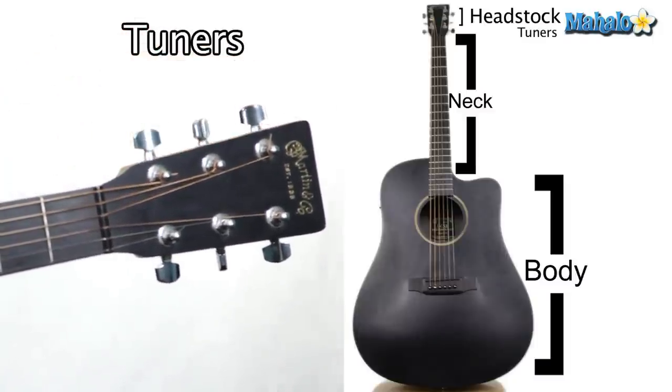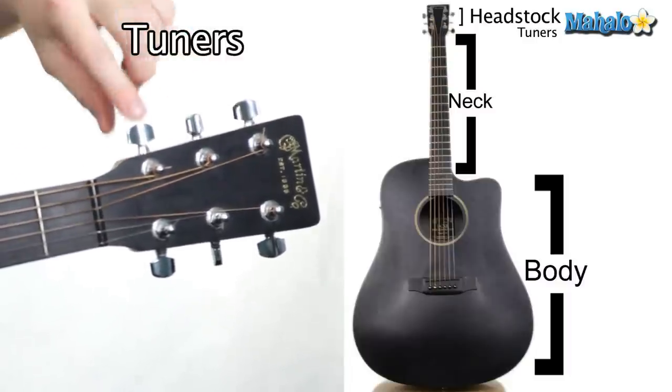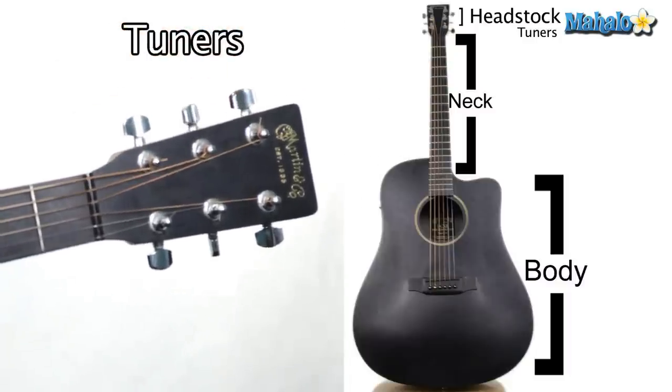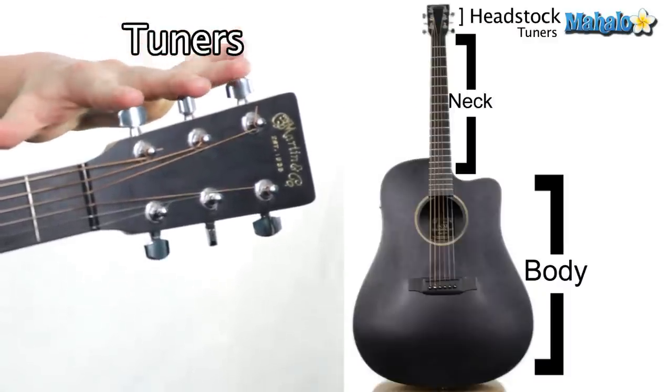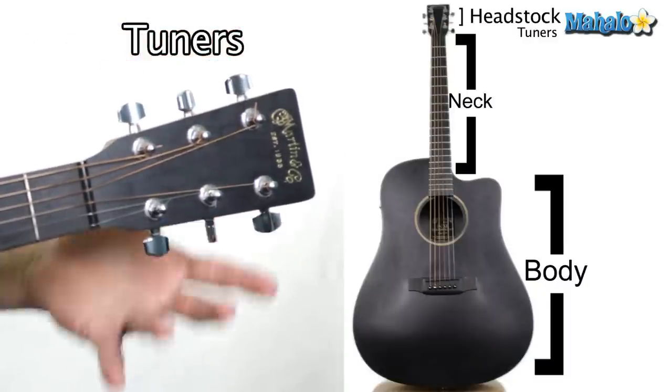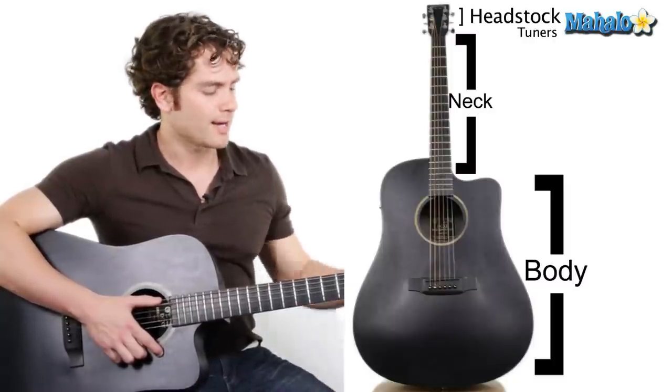The tuners hold the end of the strings, and you can twist the tuners to make them higher or lower to get the pitch desired for each string. On acoustics, they usually have three strings separated on the top and three strings on the bottom, though it depends on the type of acoustic.